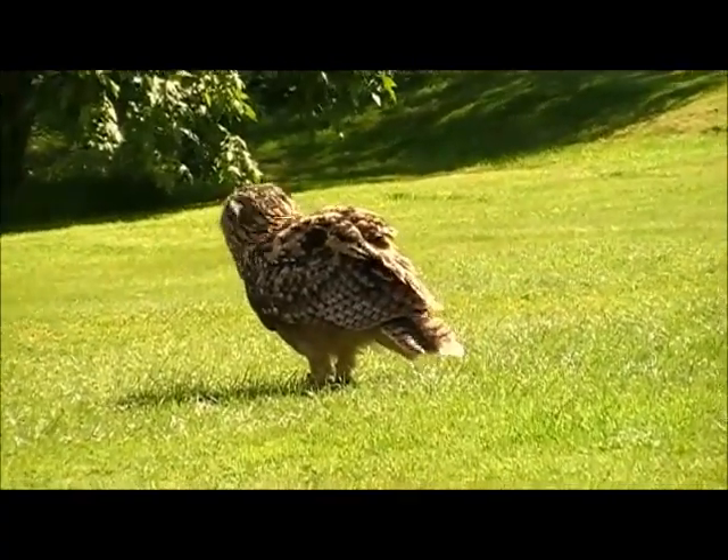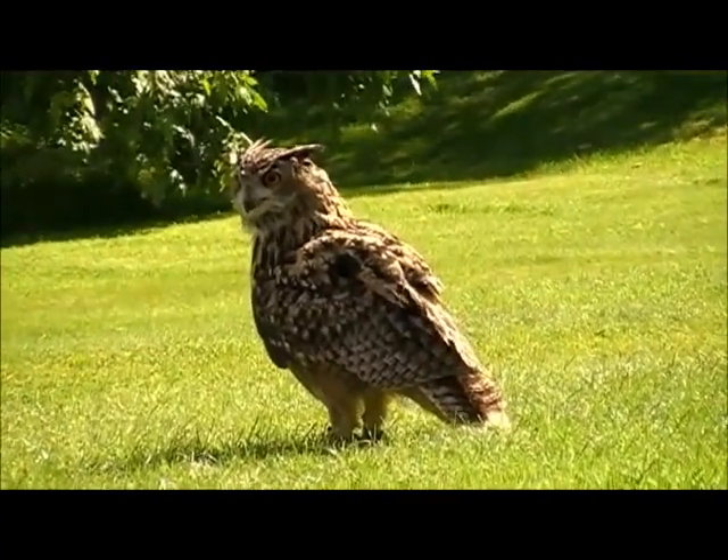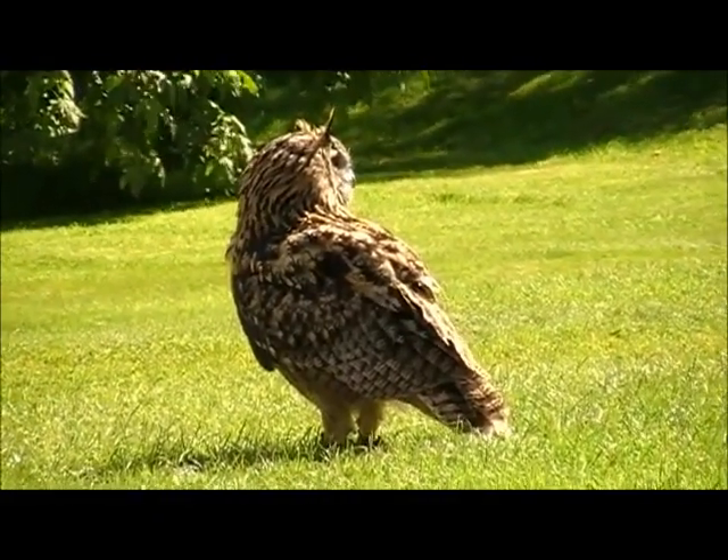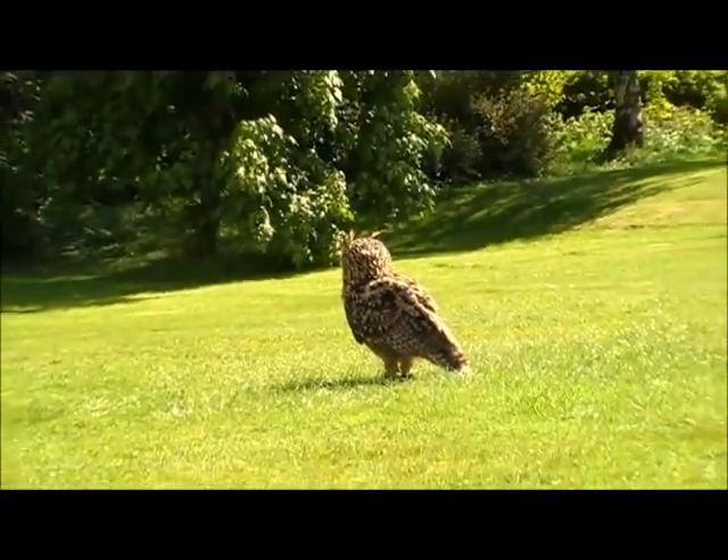It's a size individual female and she weighs about 6 pounds in weight, and hopefully she'll demonstrate in a second. She has a good 6-foot wingspan when we're ready.